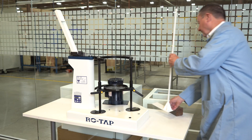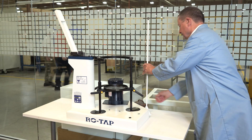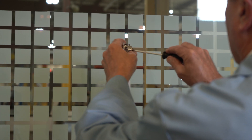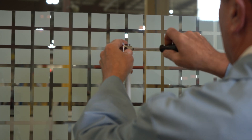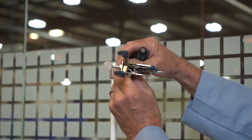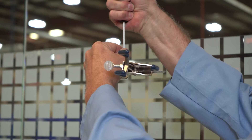Step two: the flow meter stand should be bolted to either the sieve shaker base or beside the shaker on the table. Step three: fasten the 90 degree angle connector to the top of the stand. Step four: secure the three prong clamp into the open slot on the 90 degree angle connector and position over the sieve stack.